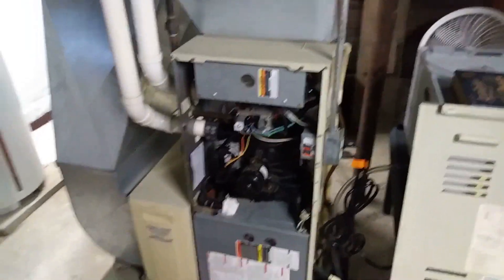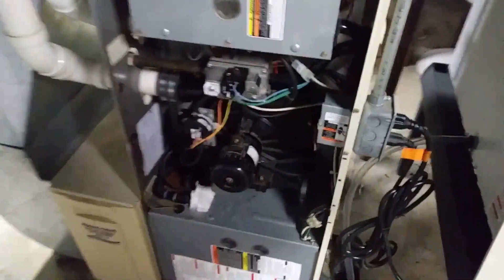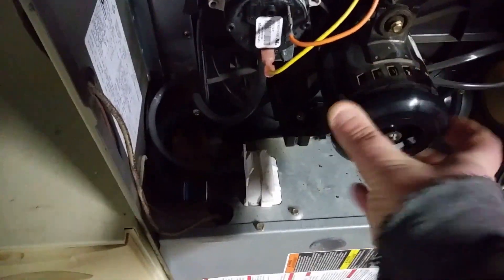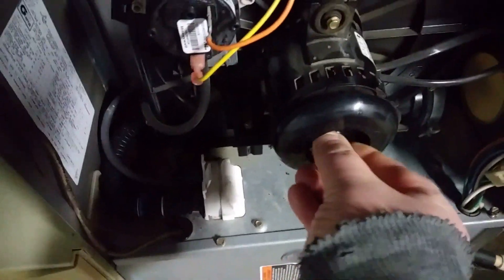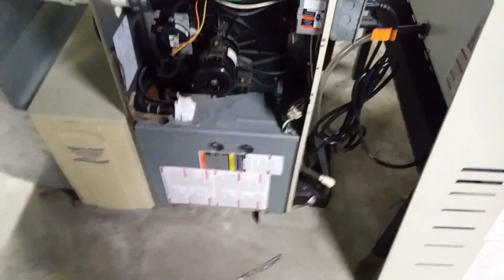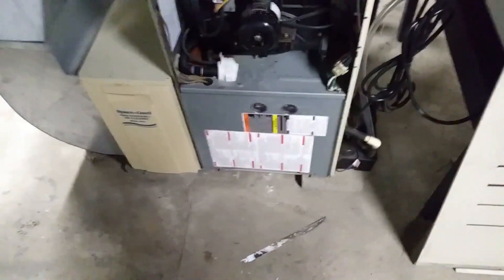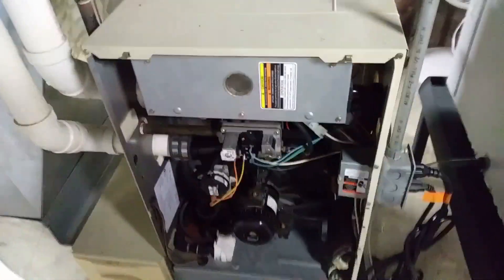YouTube 106 Falconer. Carrier 9200 Weathermaker. The blower motor here has crapped the bed. She's throwing a number 13 code. I shut the power off about an hour ago. I want to see if I just get it to kick on enough to put some heat in this house.